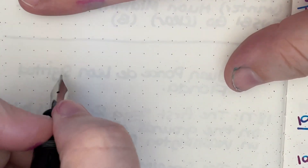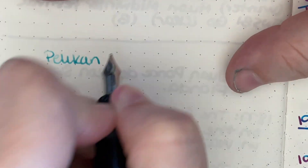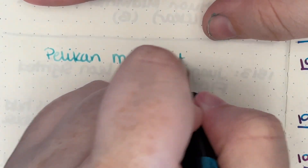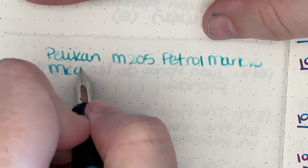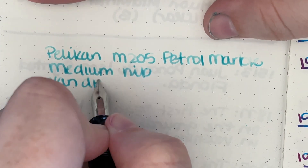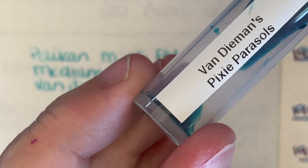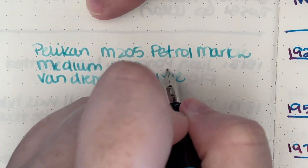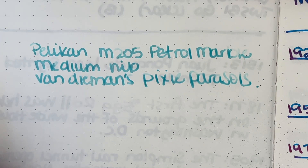I don't actually think it is more substantial — I think it's just because it's an opaque pen. Here we are with our writing sample. The ink is Pixie Parasols by Van Diemen's, and the sample was a gift from pen friend Melissa, so thank you Melissa. I have a medium nib. The pen is the Pelican M205 Petrol Marble. I really like this ink — it's kind of light out of the pen, but then when it dries it's a little bit darker, which I really enjoy.